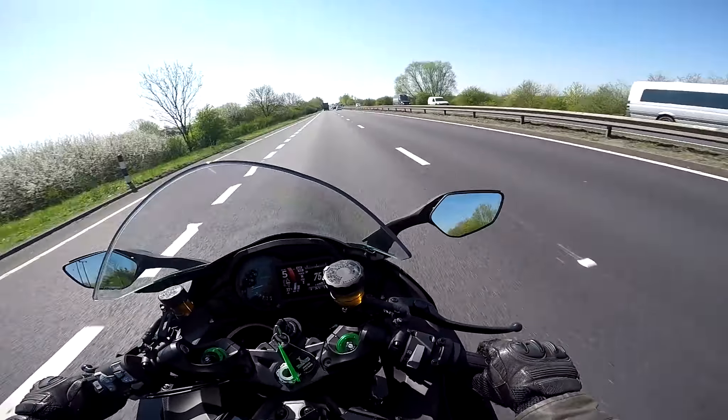This bike has got all sorts of electronic gadgets — lean-sensitive ABS, traction control, cornering lights, you name it. It's also got some interesting features on the TFT dash. There's a red bar which is the boost gauge — you can see the supercharger boost come up as I change down. The line to the right is the throttle position, so you can watch the difference between boost and throttle.